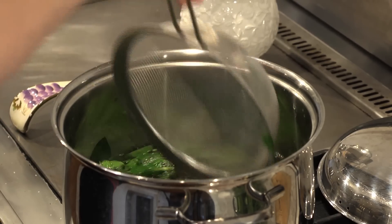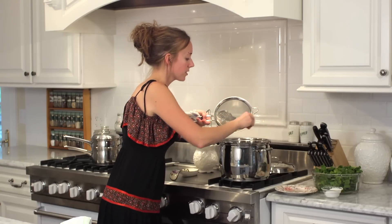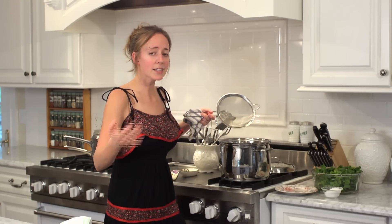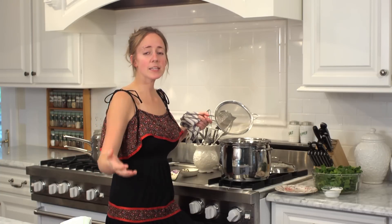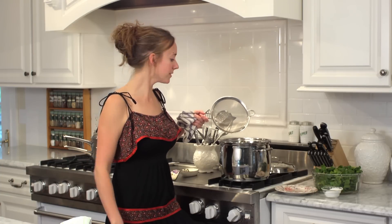Other things you can do to avoid bitter cooked spinach is cook it with oil. You can also add mayonnaise into your spinach. Anything with calcium and milk is also good to help reduce that bitter flavor.